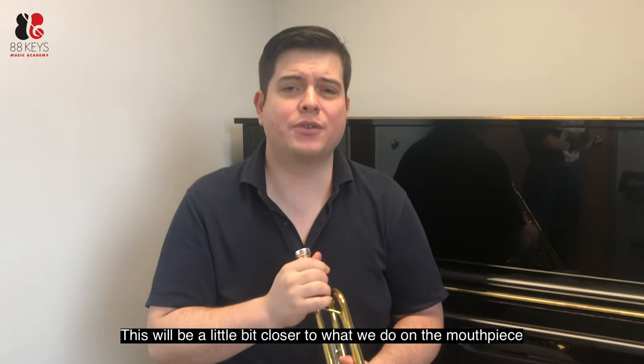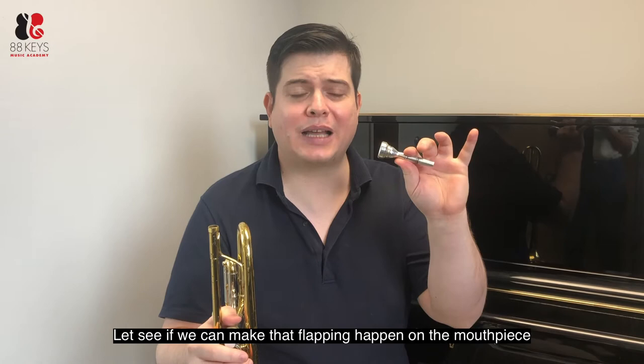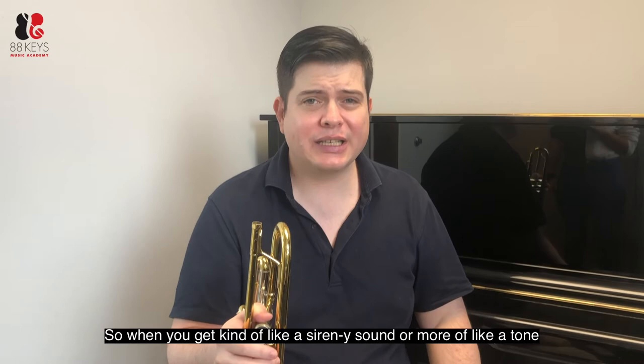This will be a little bit closer to what we do on the mouthpiece. Once we get the flapping going, let's see if we can make that flapping happen on the mouthpiece. When you get kind of a siren-y sound or more of a tone, that's when you know that you're ready to play some trumpet.